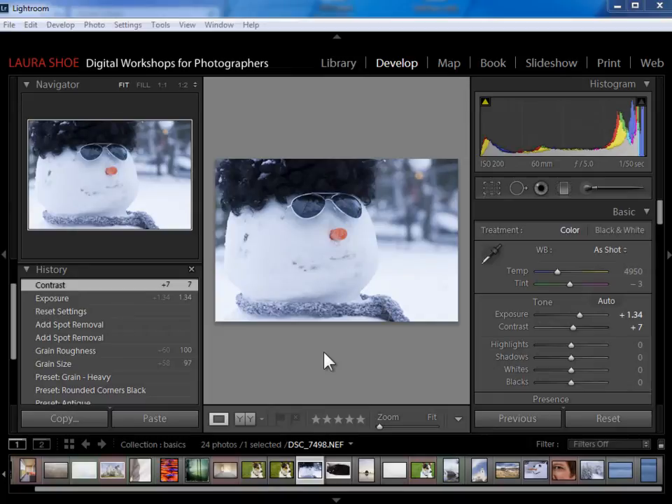Welcome, everybody. In this video, I'm going to show you how to use the spot removal tool in Lightroom. Lightroom's spot removal tool is a lot more powerful than most people think, but you have to learn to take control of it, and then it takes practice. I find that the more I challenge it to do, the more I discover that it can do. It still has its limitations, of course.